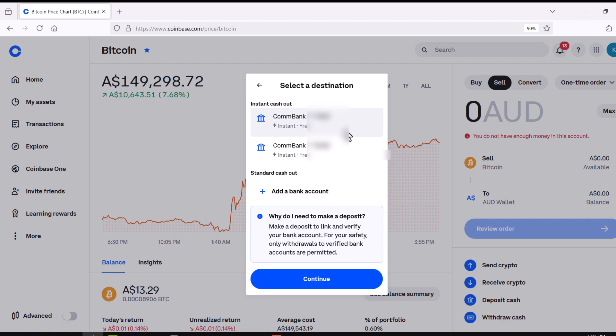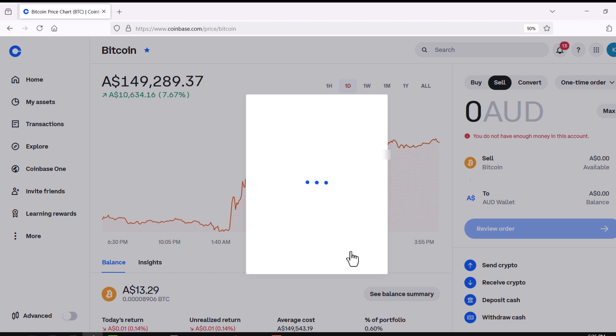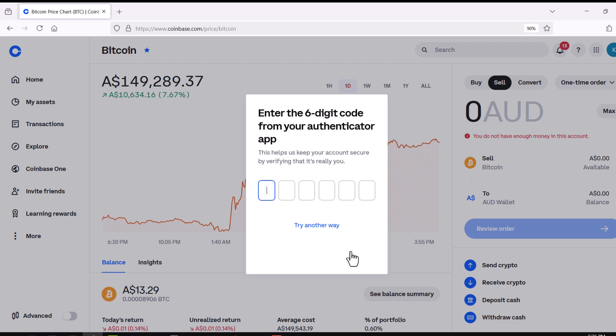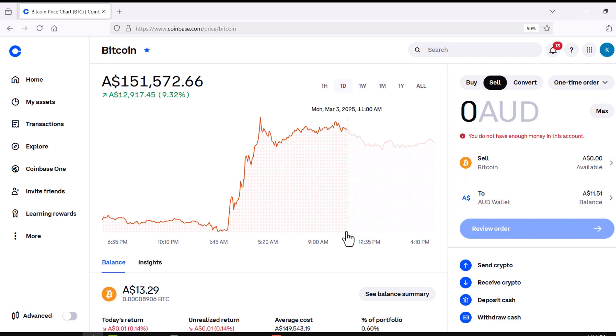If you have made a deposit, you should be able to see your bank account come up as an option for the instant cash out. Pick the account you want to cash out to and continue. The fee in this instance is nil. The request is sent. Cash has landed in my bank account — that was done instantaneously with Coinbase because I've had previous transaction history with them.